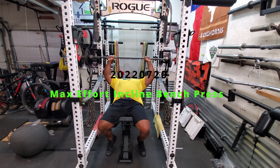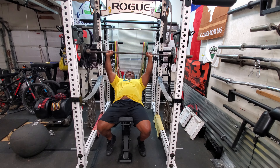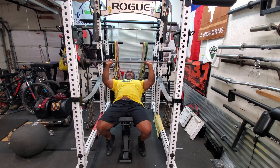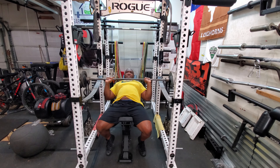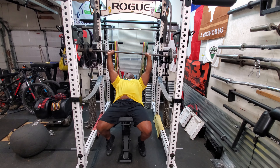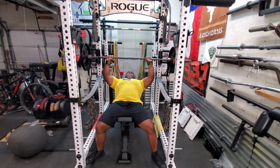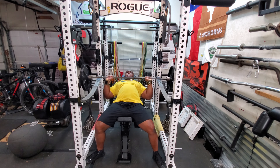Today was a maximum effort bench press. I started off with incline presses with three sets of chains on the bar. It basically makes the weight 120 pounds at the top, and then the chains deload. I started with the bar at 45, then went to 95, then 135, then 225, and finished with 280 plus the chains.